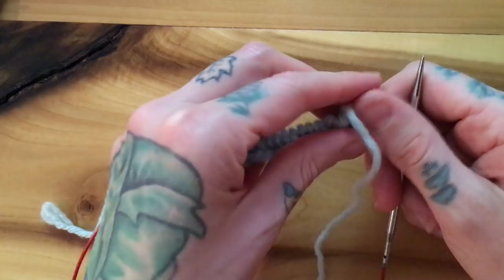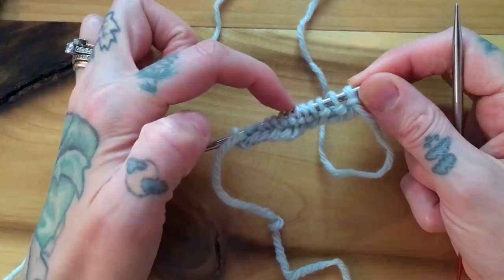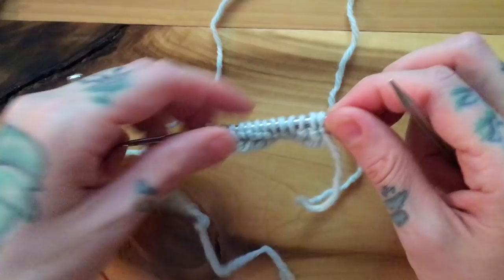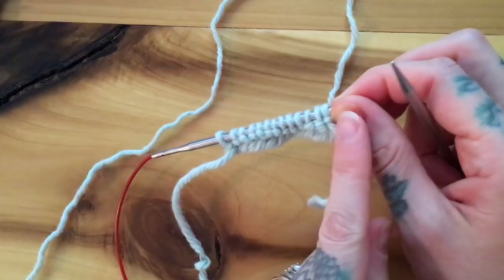I'm going to begin the row holding my yarn English style — in my right hand, or throwing — and then about halfway through I'll switch to continental, so that you can see this technique no matter which way you knit. For this first row we are simply going to purl one, slip one yarn over, all the way to the last stitch, which we will purl. Starting with English: purl one.